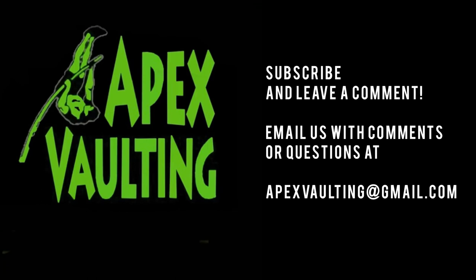If you enjoyed this video, please subscribe and leave a comment below. You can always email us at apexvaulting@gmail.com.